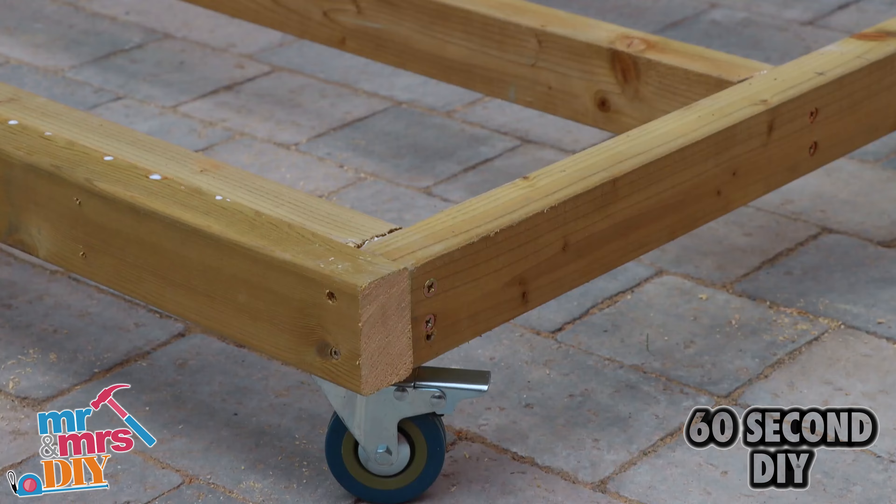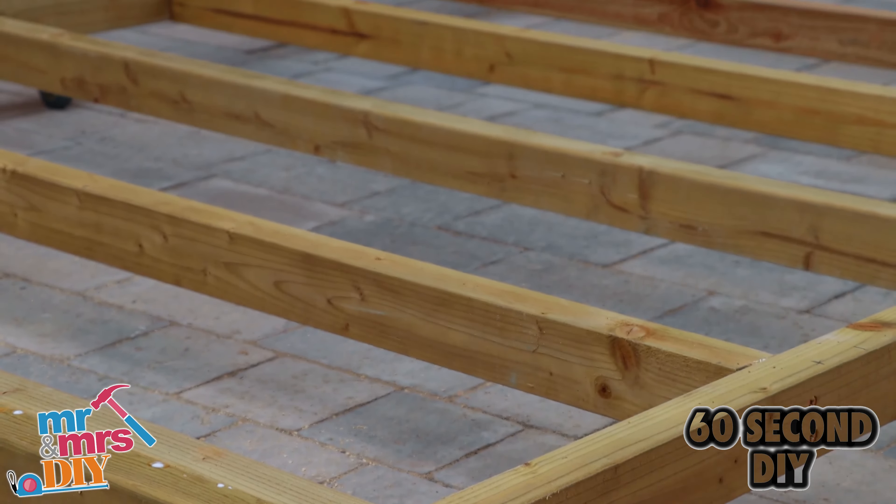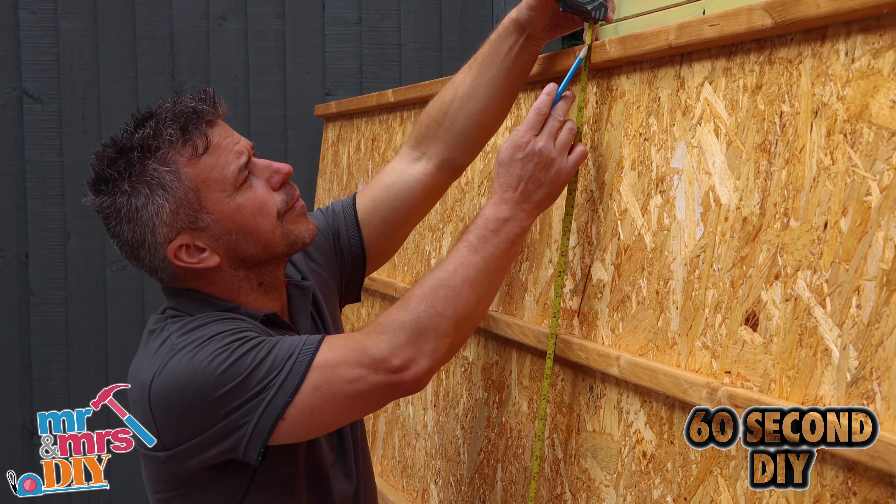In this video I'm going to show you how to build a strong base for your garden shed that's portable. Take the measurements from the base of your shed.